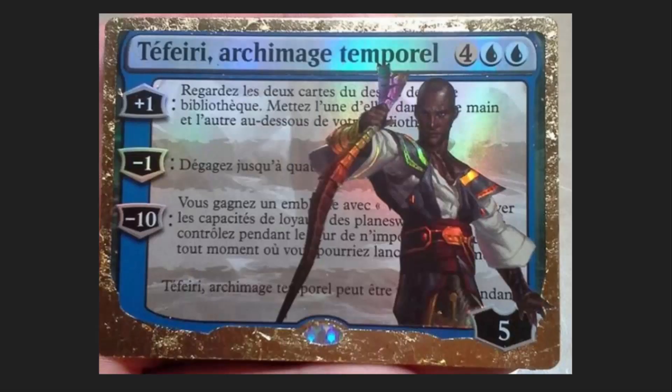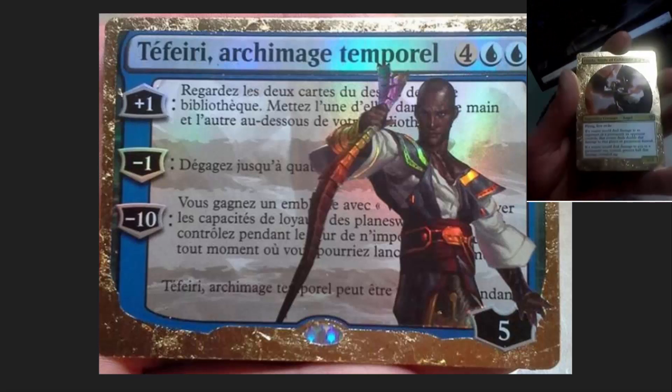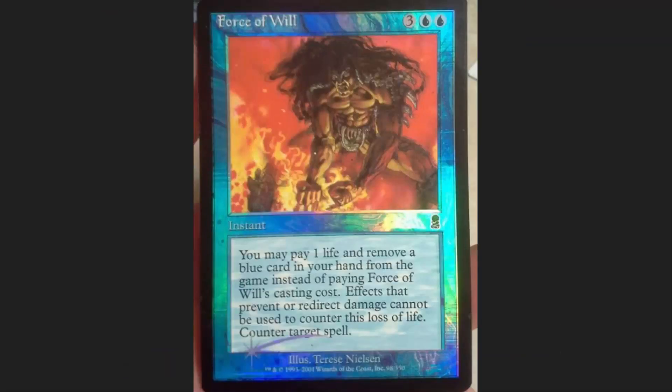These are landscape style commanders, and they just look wonderful. The Teferi here also has some gold leafing on it — this is the type of commander that just jumps out of your deck. Incredible. Foil Force of Will — he's taken the foiling from one of the other early sets, Odyssey, and put it onto Force of Will. Now that's a cool foil Force of Will.